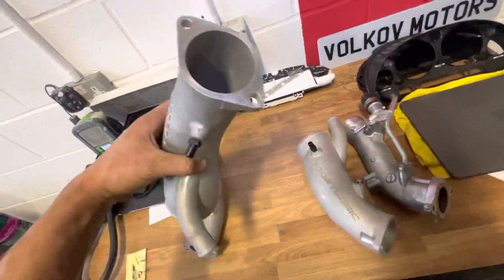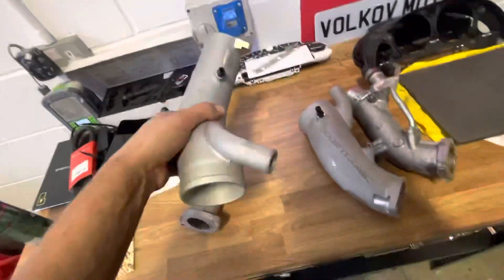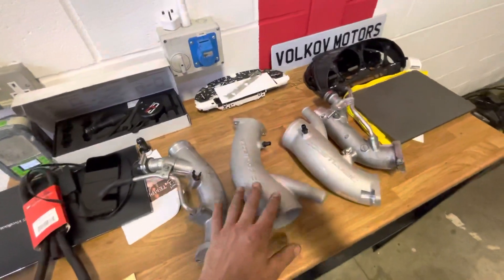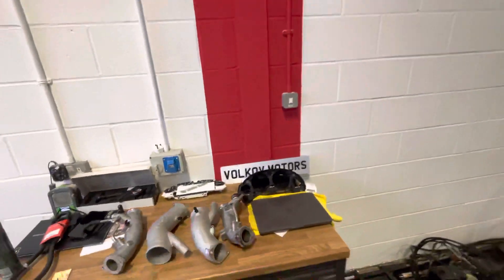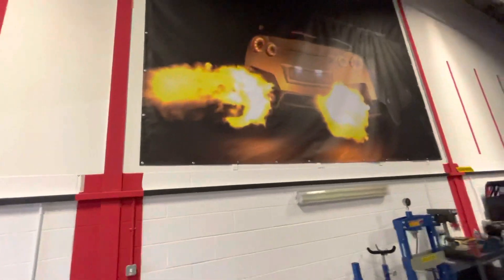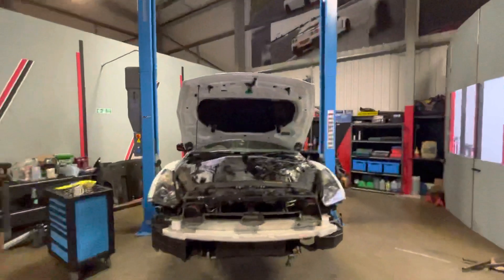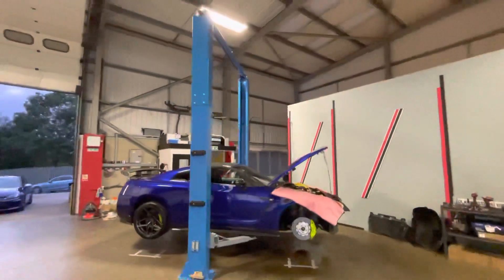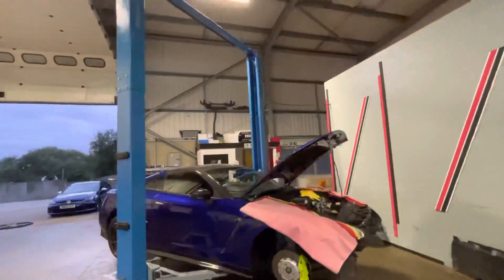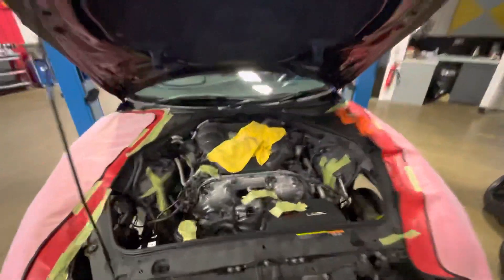You're not going to run any filter box if you're doing this, that's for sure. People do quote this as an engine-out job, but we've done quite a few and we do it whilst your engine is still in. Give us a call: 07852 240278 — Volkov Motors Limited.